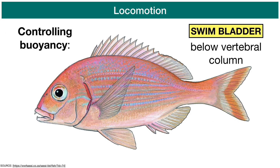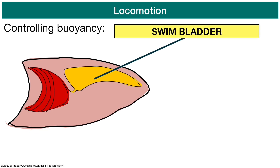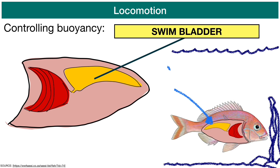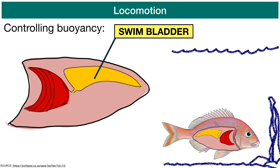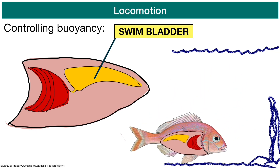Bony fish use what we call a swim bladder to control their buoyancy in the water column. This is also part of locomotion or movement, because it allows the animal to move up in the water column by adding gases to the swim bladder, and if the fish wants to move down, it can remove those gases from the swim bladder. This helps the fish to be either positively, neutrally, or negatively buoyant.